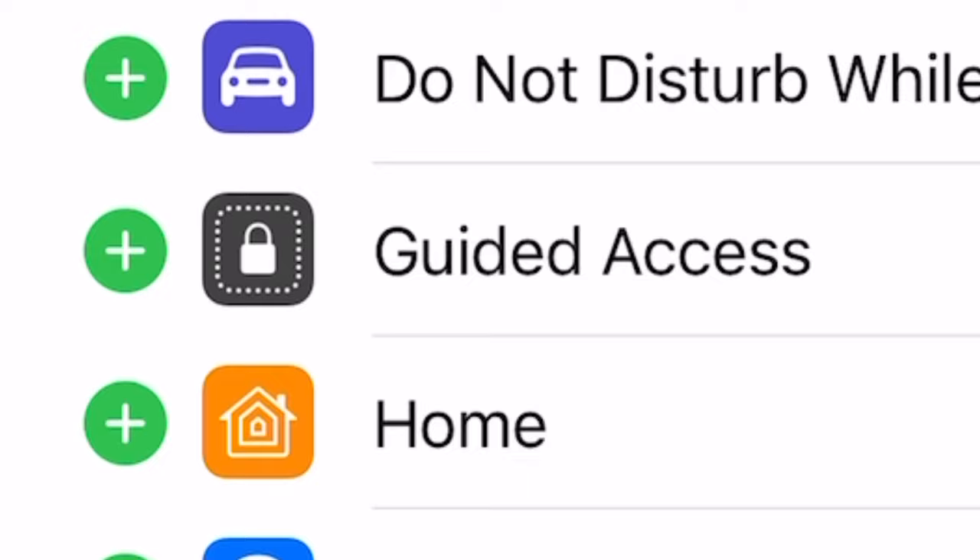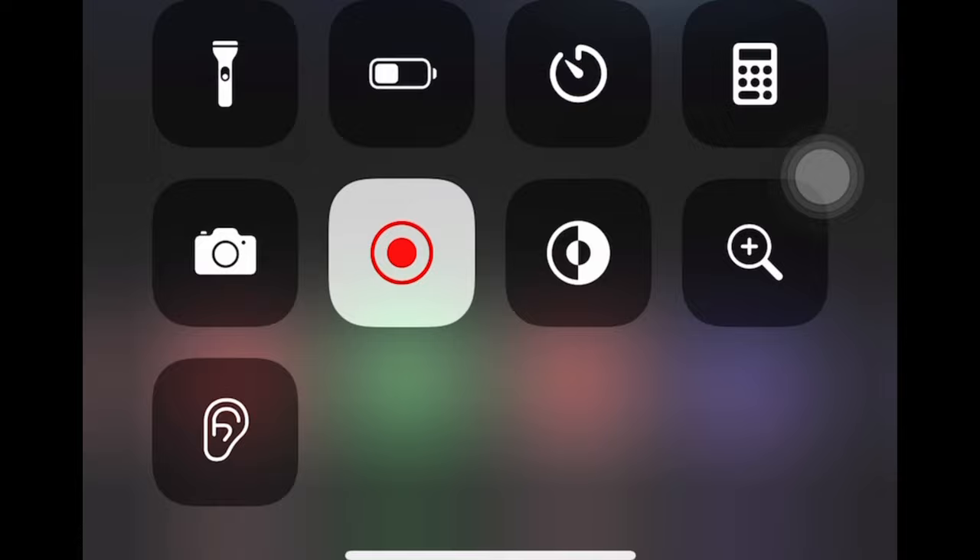So when you press on that, it will disappear. Now it'll show it's on your control center. So basically, when you swipe down, now that option will come up. Here at the bottom, you can see the little hearing symbol.